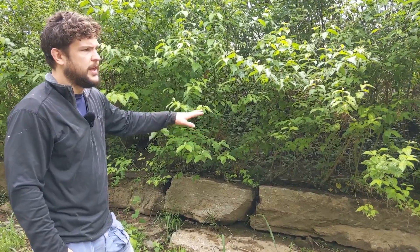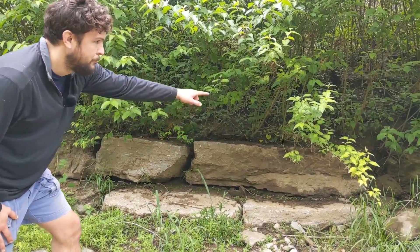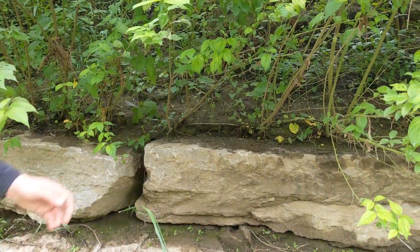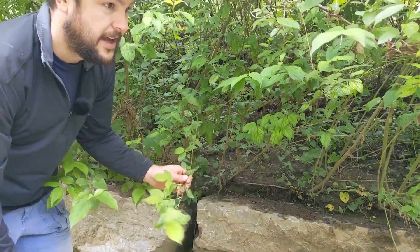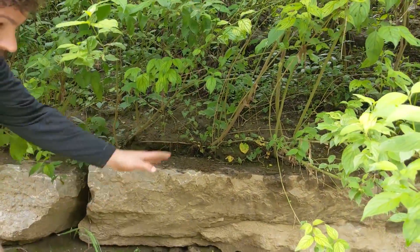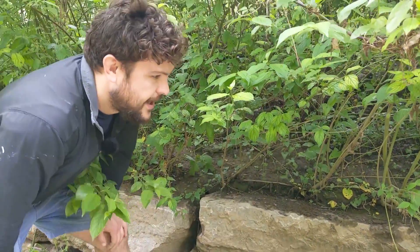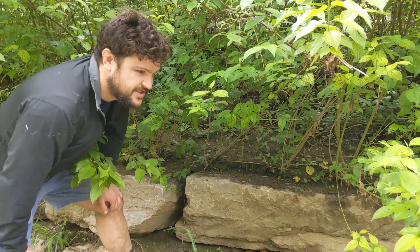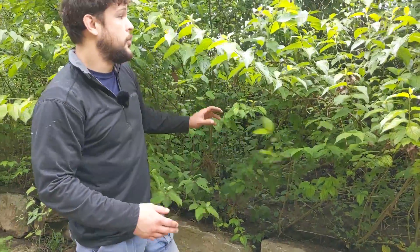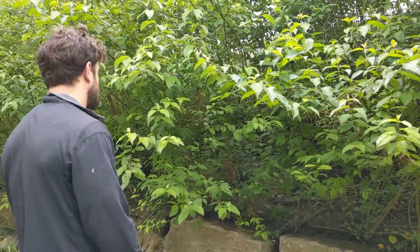This area was built up a little bit — they brought in some stone to put in the toe to really hard armor it. All of this vegetation is stuff we planted — a type of dogwood and some willows. What we did is take live stakes or cuttings from trees and layer them, which they call mattressing. At first it looks a little strange, like sticks sticking out of the bank, but those will eventually take root and take off. We have a really dense planting of native vegetation here — it's almost like an invasive growing style. This is really good to see.